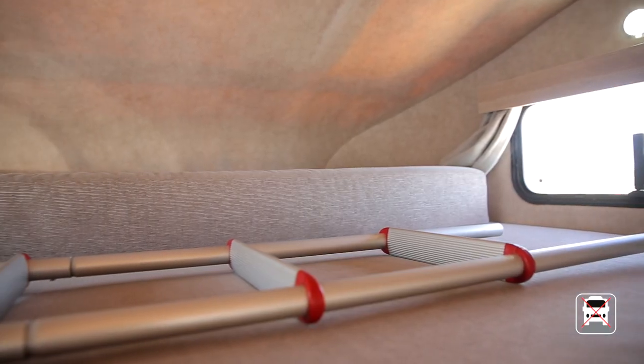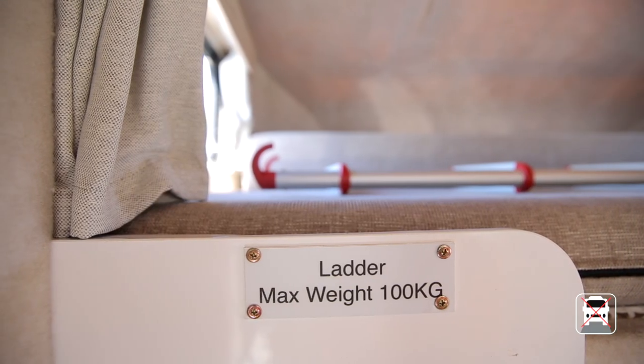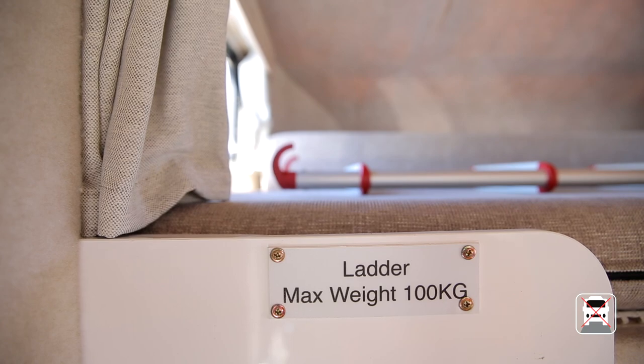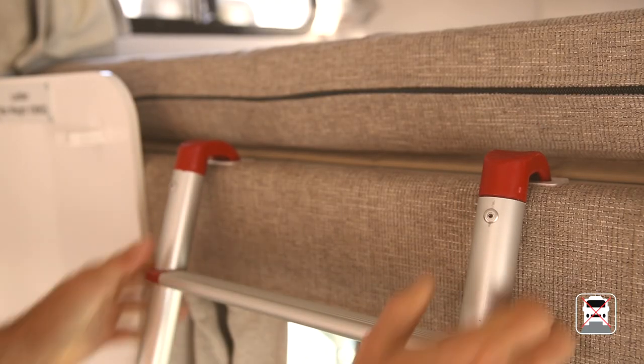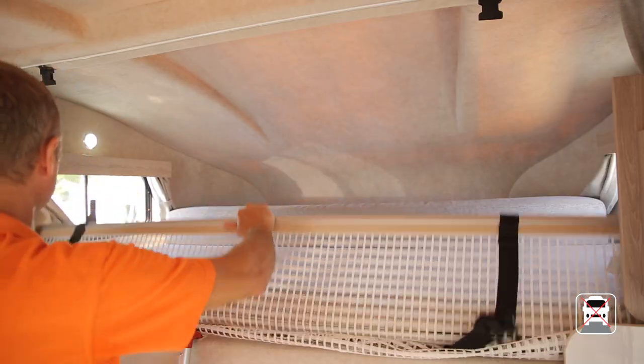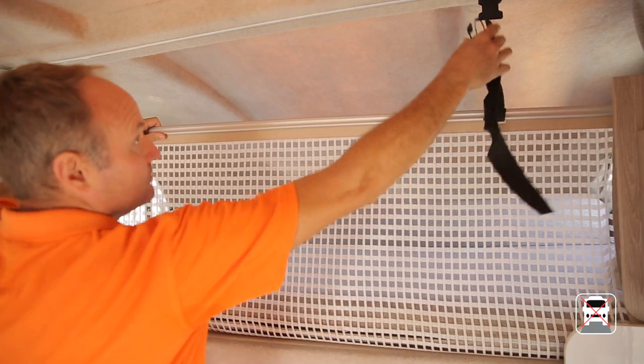The spacious over-cab bed accommodates two adults. For safe, easy access use the ladder provided — please be aware the ladder has a weight limit of 100 kilograms. Make sure the ladder is securely attached before putting your weight on it. Under the mattress you'll find a cargo net that you can clip to the roof; it's to be used to store luggage when travelling only.